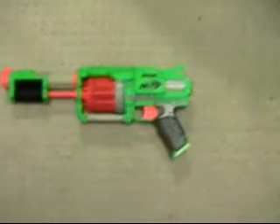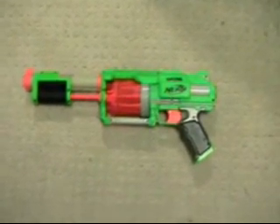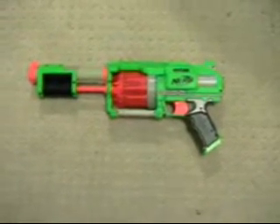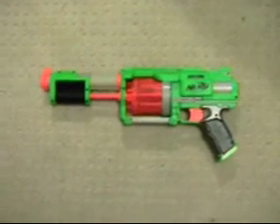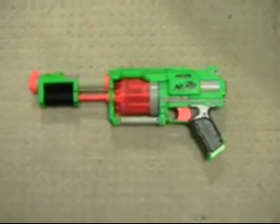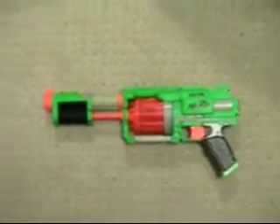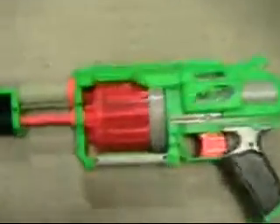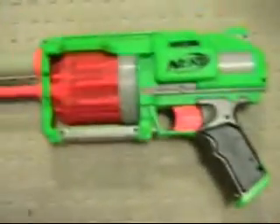Now we're going to go ahead and open this thing up. As a little disclaimer: if you're going to mod this gun, have some time set aside. It's not that anything's super confusing in there — it's just that when you put it back together, you have to make sure multiple things are set just right before you close it, and if not, you have to open it up again. I've already removed the screws. They're all easy to find, so no hidden screws.